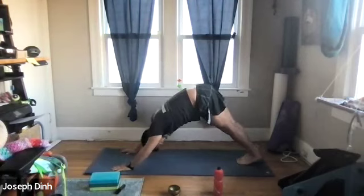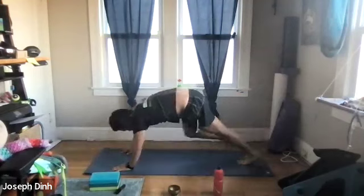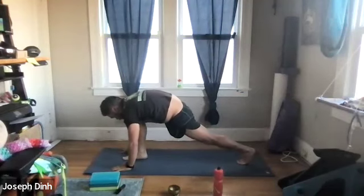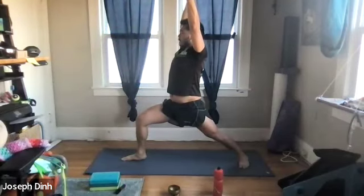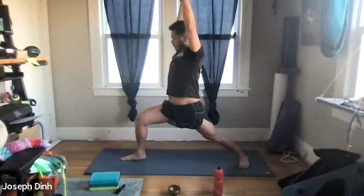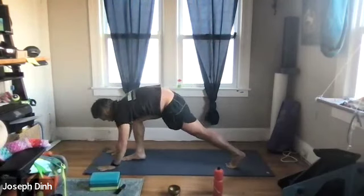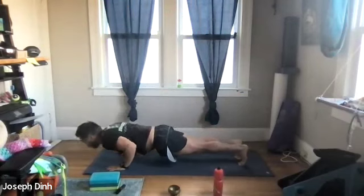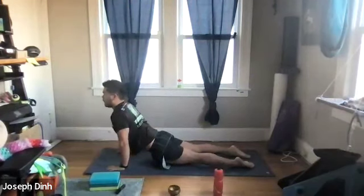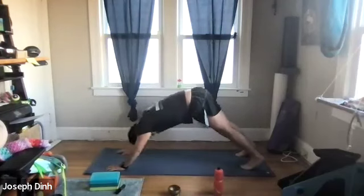Feet and legs together, float that right heel up into the air and swing it on through. Plant your right leg in front, bring your arms and torso up, and your back heel comes down for warrior one. Now let's add dynamic movement — from warrior one, bring the arms and torso back down, back heel comes up, plant both palms, right leg comes back, and chaturanga down into our upward dog. Back to plank, give me a push-up option, and into down dog.